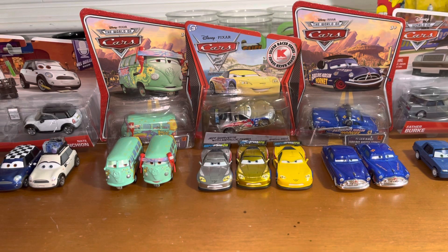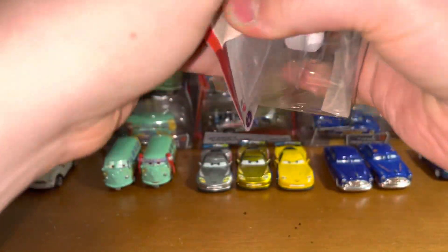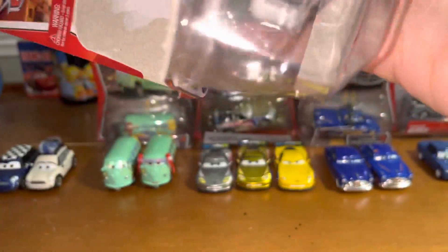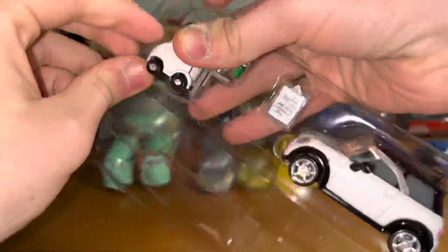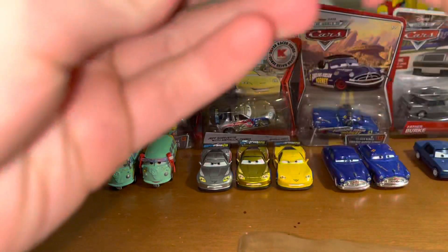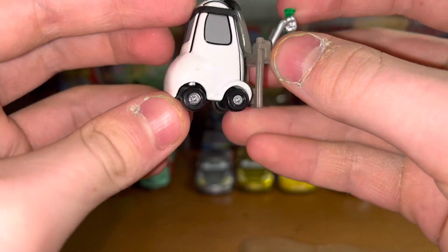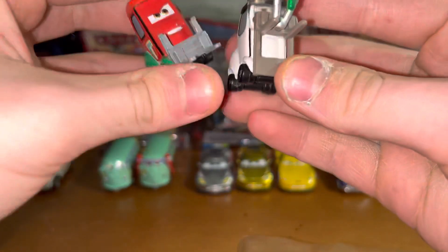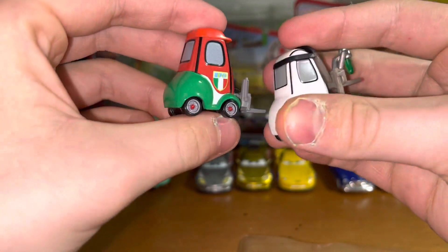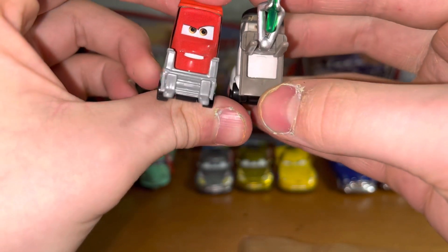So we're gonna start by taking a look at Nate Stanchion and Jessica Jam Patrol. Here is Jessica. She has a really nice Spectra Flame paint job as she is holding her test tube. She has that very similar model to Alex Macchino, the Francesco Biddy, except that the forks are a bit raised, which is nice.